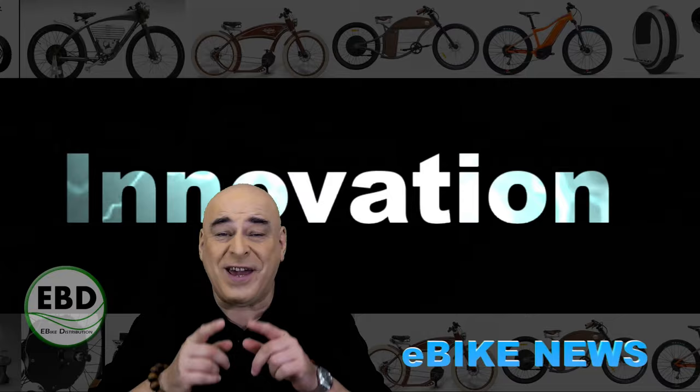E-Bike News, c'est terminé. Vous pouvez aller faire du vélo, pensez à bien vous couvrir car ça caille un peu, et je vous dis au mois prochain.